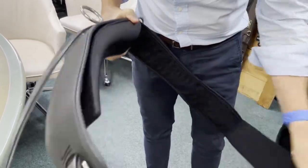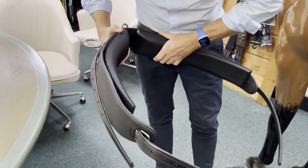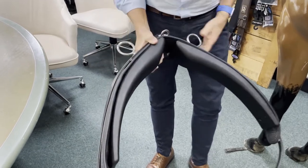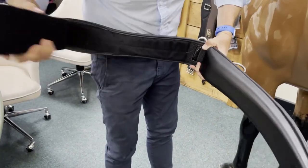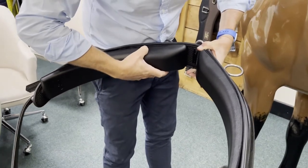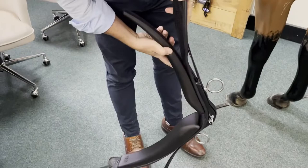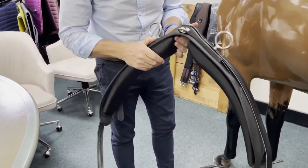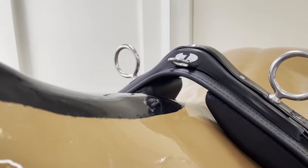When fitting the saddle, you should ensure good clearance of the top of the wither and make sure the pads do not push against the horse's spine. It is recommended to make small adjustments, as a few millimeters can make a significant difference.